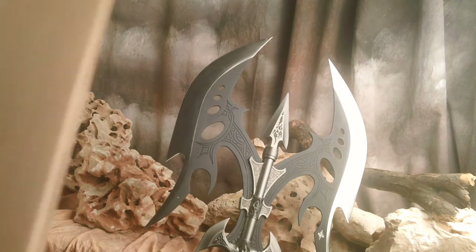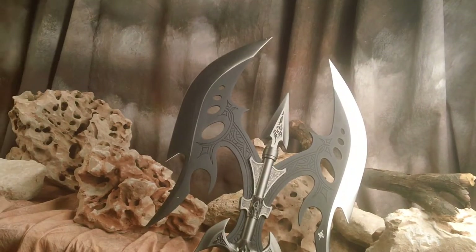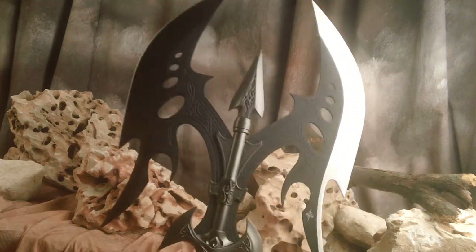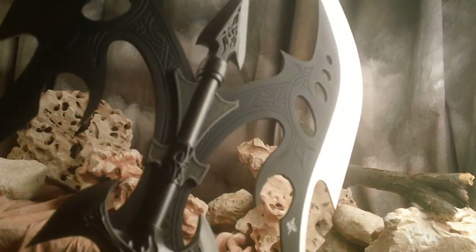And here's the massive box that it came in — standard Kit Ray box. Okay, let's take another look at this piece, this axe. This is my all-time favorite axe.